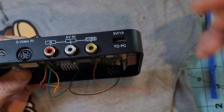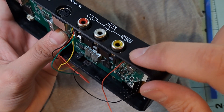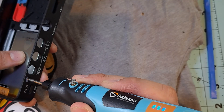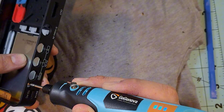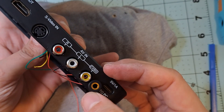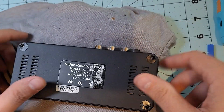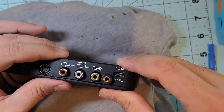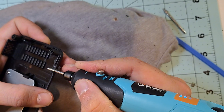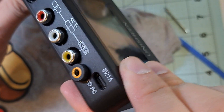The next step was finding a spot inside the casing to drill a hole for the 3.5mm jack. After a lot of deliberation, I think this is the best place for it. There's not much room for error, so I'll have to be very precise when drilling. And there you go — it fits perfectly. Well, almost. When I closed the case it didn't fit perfectly, so I had to remove a bit of plastic here. Now it closes smoothly without any force.